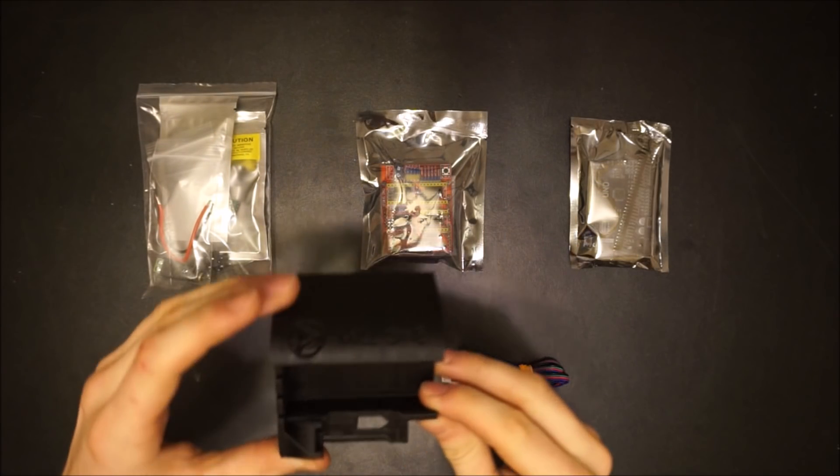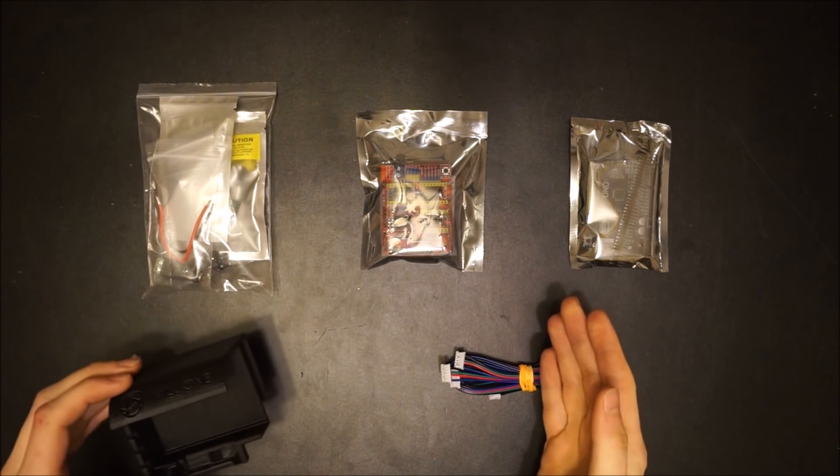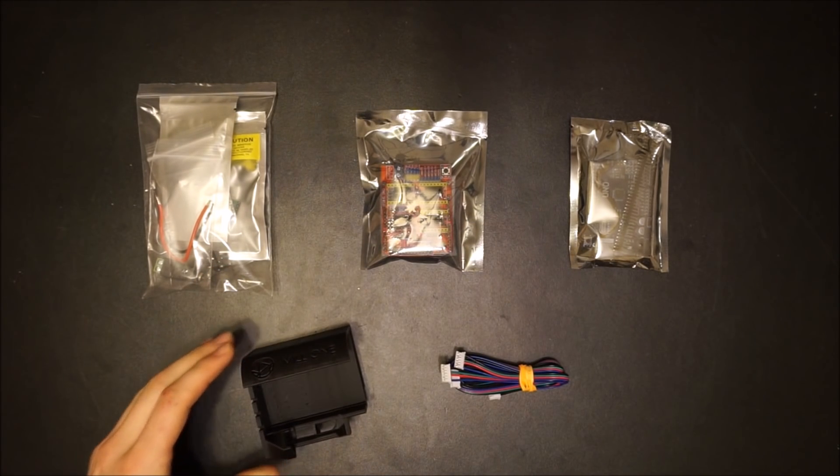The electronics are the last step to completing the assembly and setup of your MIL-1. The main part is the electronics box, which will contain all of the machine's electronics.